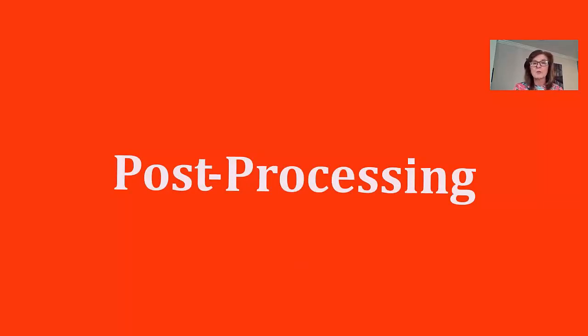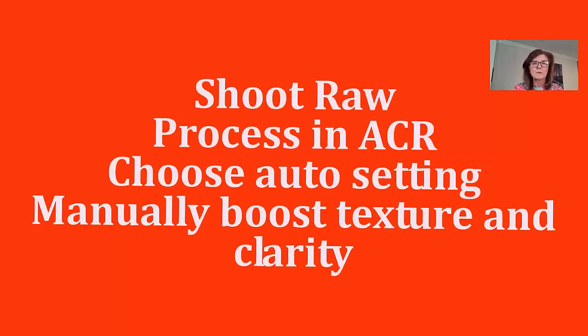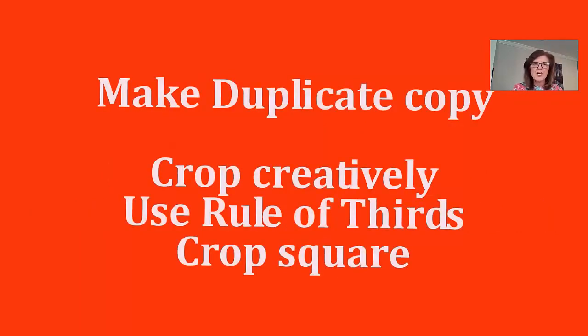Now I'll share my post-processing workflow. Most of you use Photoshop — for those who don't, this might be a little technical. I shoot in RAW, process in ACR, and choose the auto setting. Then I manually boost texture and clarity — I like a little texture. After that I bring it into Photoshop, make a duplicate copy so I always have my original, and then I crop. I crop creatively.